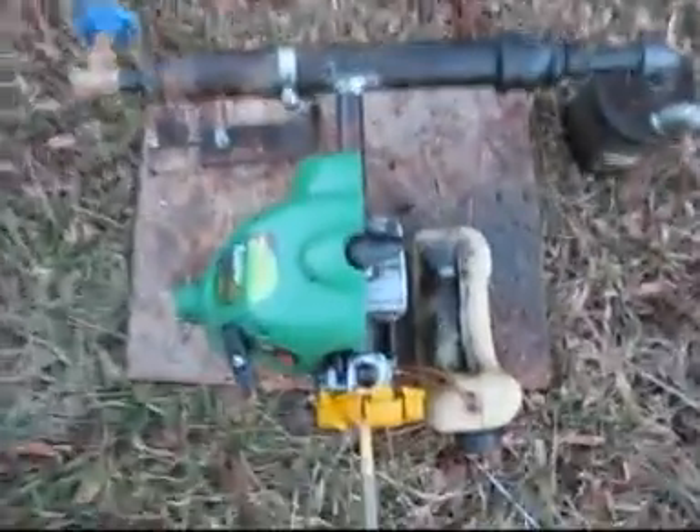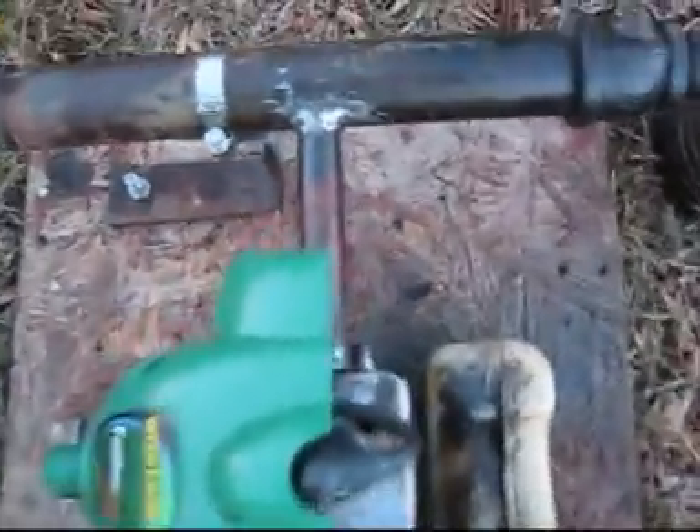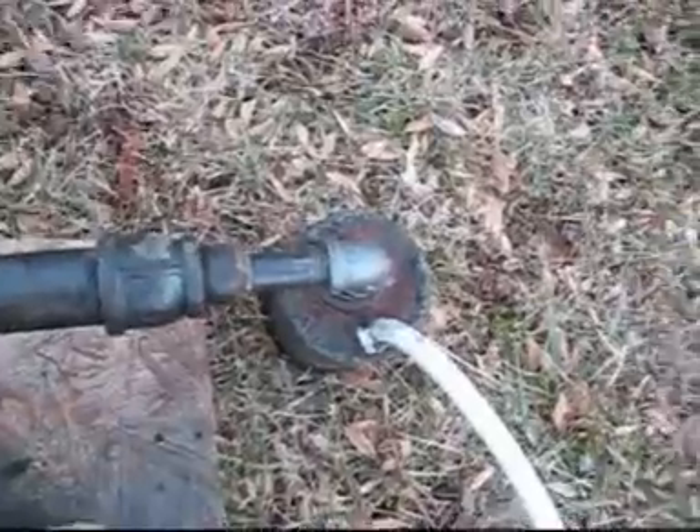Hi everyone, I just wanted to give you a quick update. This is my new vaporizing carburetor that I made, and I've only got one pipe going to my bubbler.